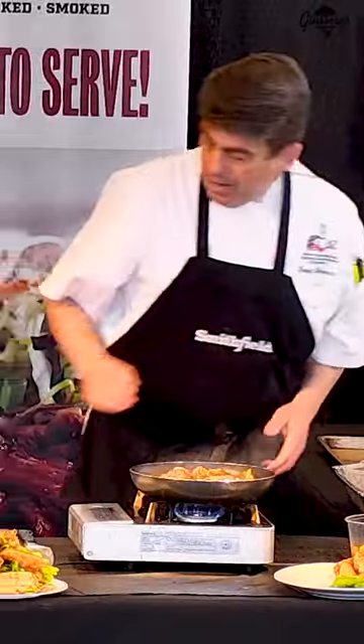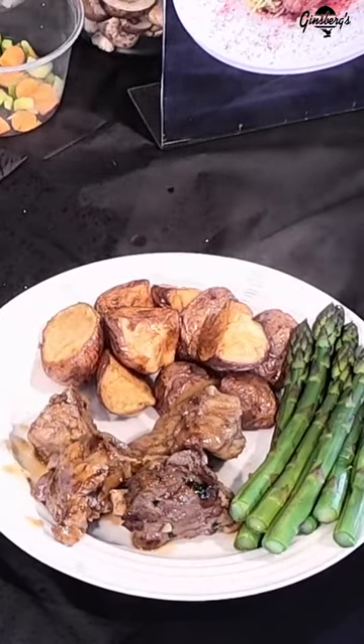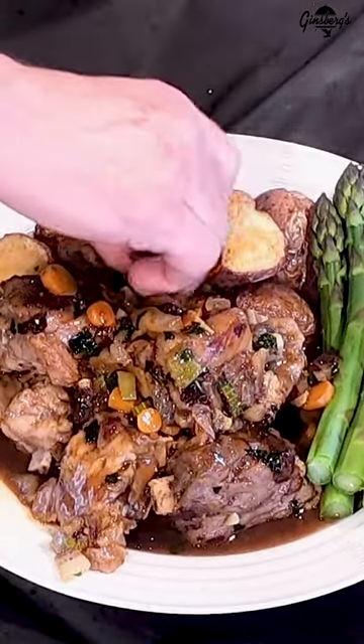Now I'm going to take pieces of meat and put these two-ounce portions right on the plate. Mini asabuco marsala. Thank you.